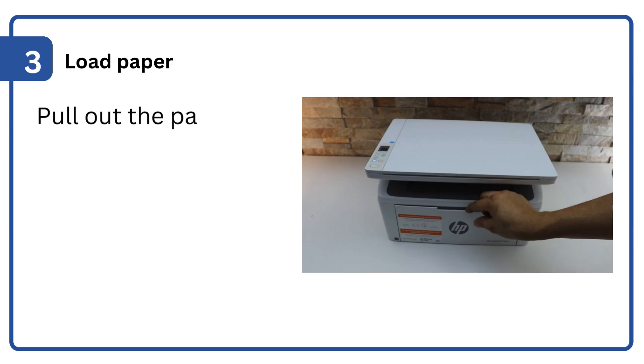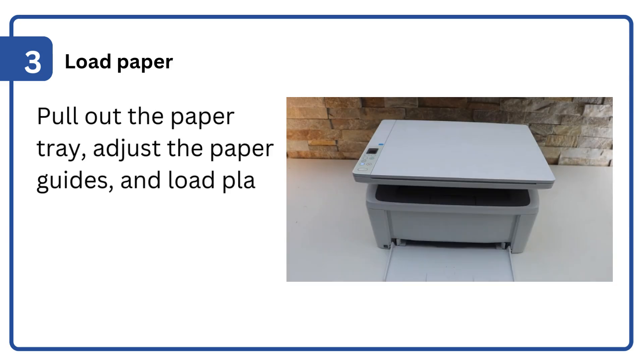Step 3: Load paper. Pull out the paper tray, adjust the paper guides, and load plain paper. Push the tray back in.